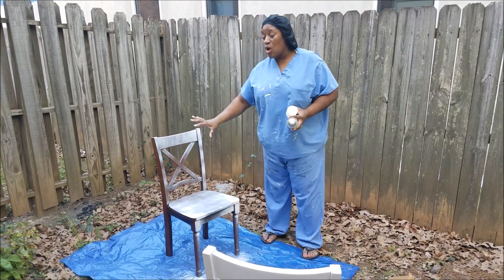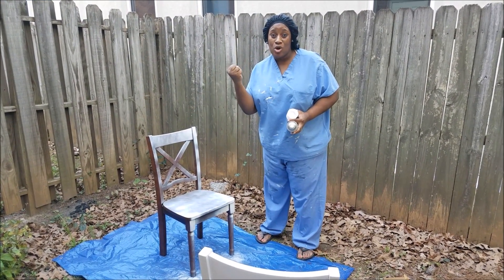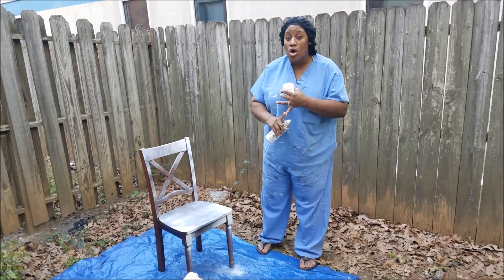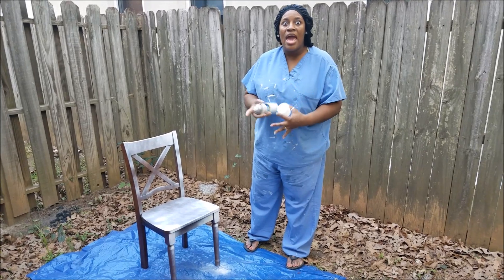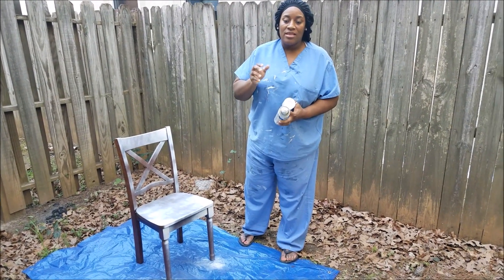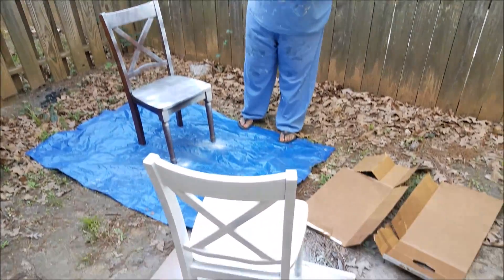This coat right here is gonna grab that next coat and make it stay. But when you go from a shiny chair that you did not de-gloss or sand down and you just try applying a thick coat, this stuff is going to drip.